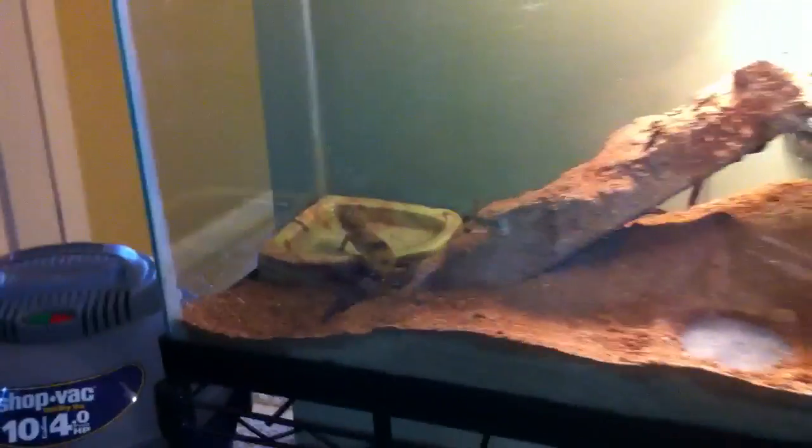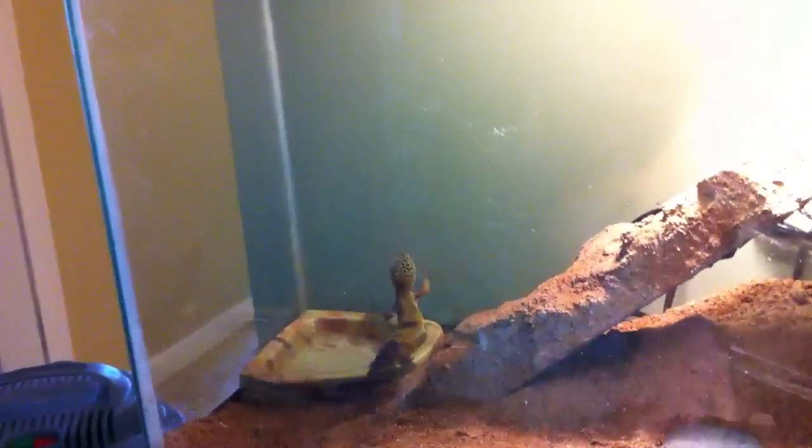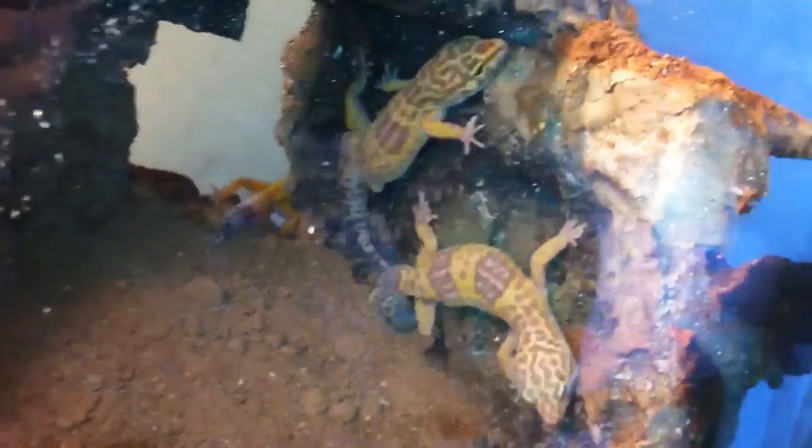They're not the smartest because they try to walk on water — they're not a Jesus Christ lizard — but they're having a party!